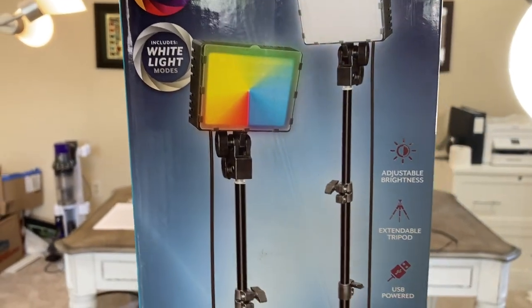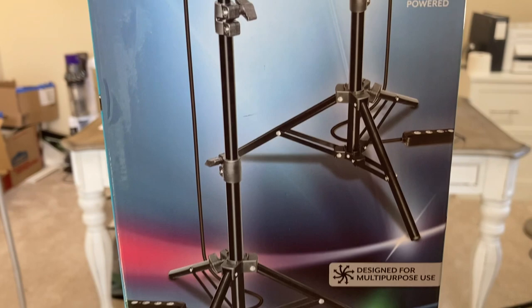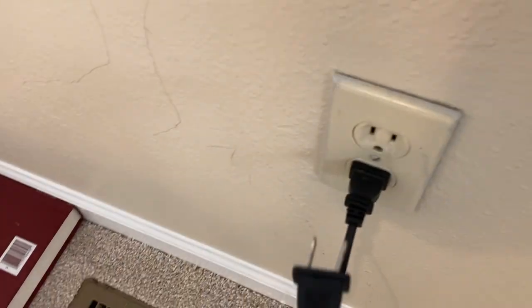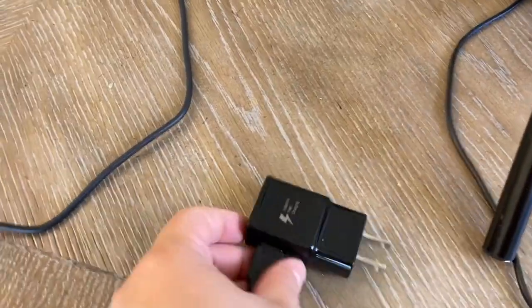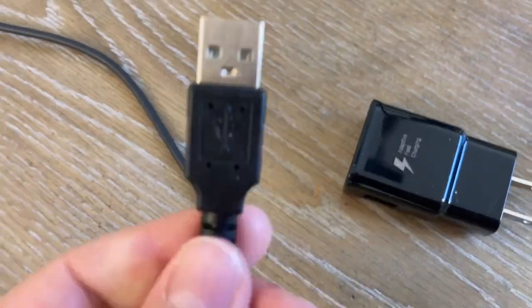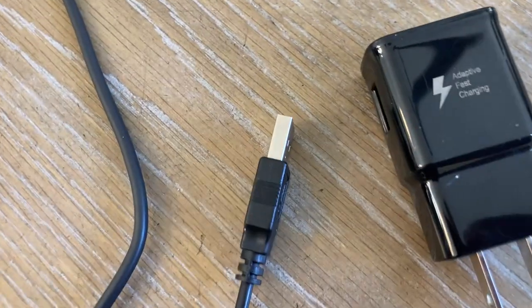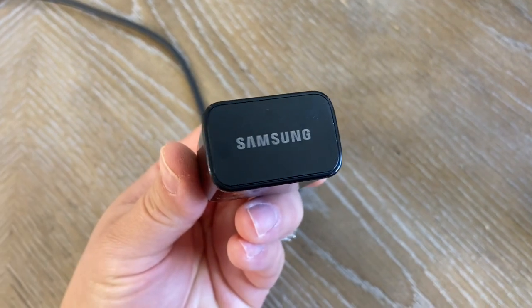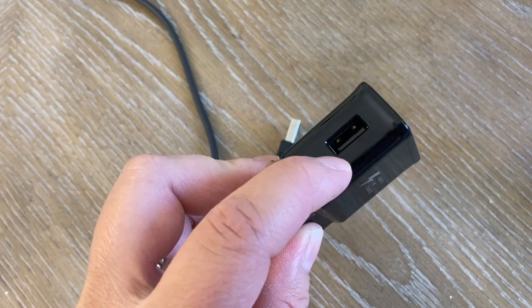Now I'll show you the box I got — it's the Bauer two-pack creator light kit. This is the one I bought, and it's USB powered. What that means is it doesn't come with a wall plug, which was a little bit annoying. So what you do need is something like this USB charger on my desk — this one says adaptive fast charging and it's a Samsung brand. I'll put it in the description box. You just plug in the USB.